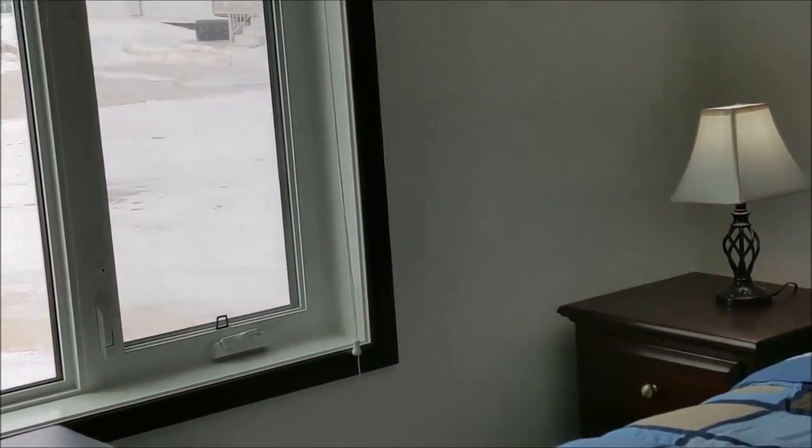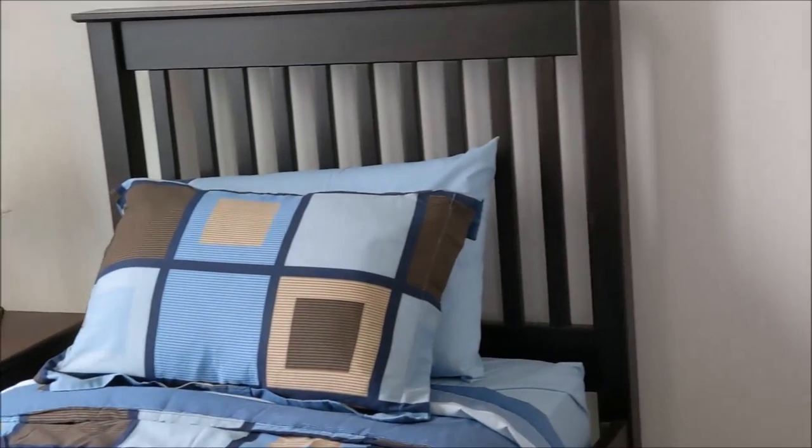This is our second bedroom. In the corner here we have an access panel to get to the shower fixtures.